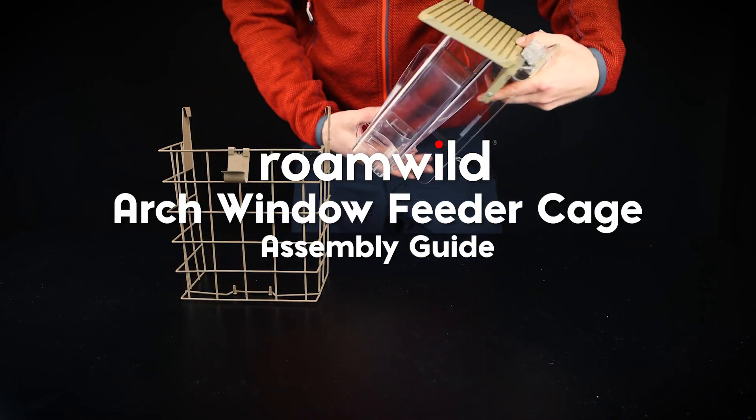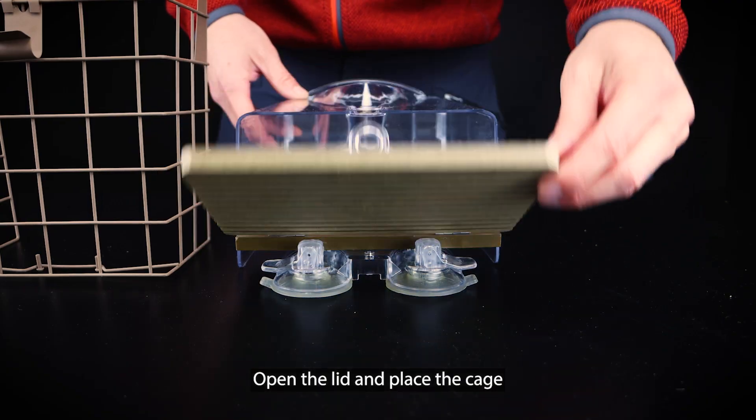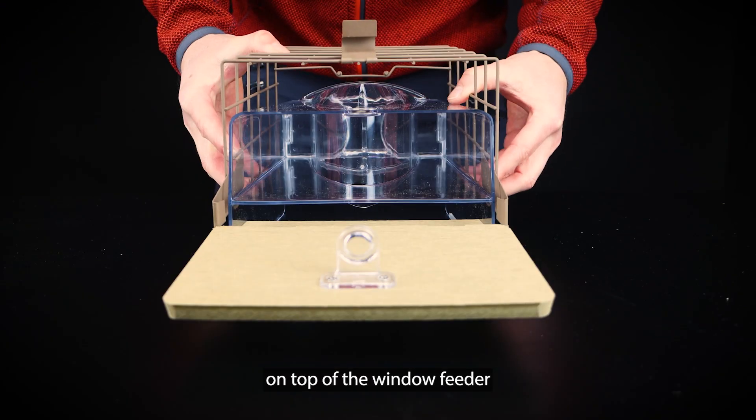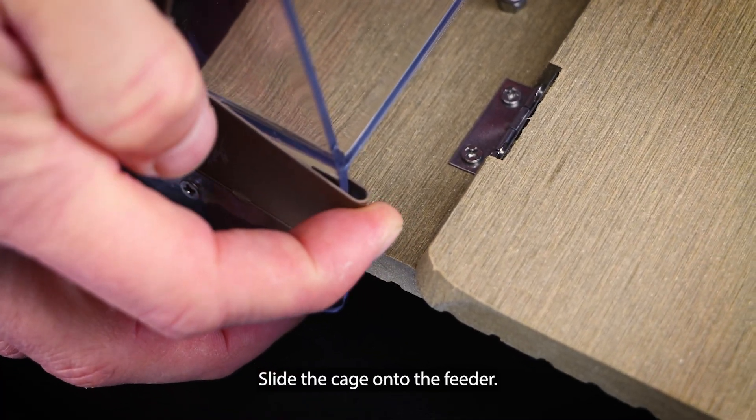Roamwild Arch Window Feeder Cage Assembly Guide. Open the lid and place the cage on top of the window feeder. Using the clips, slide the cage onto the feeder.